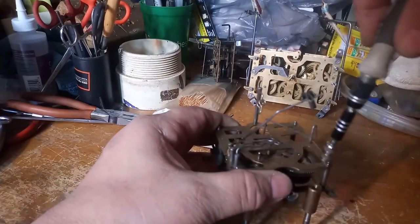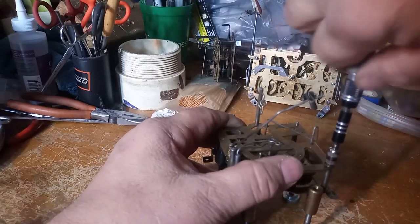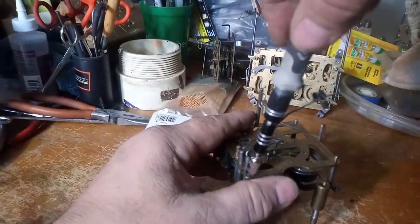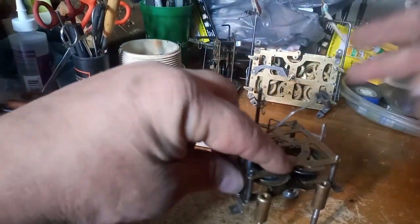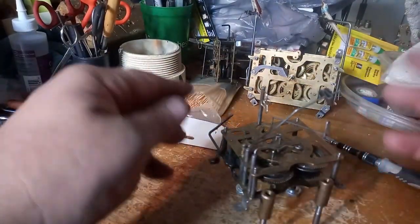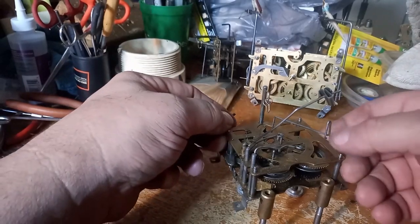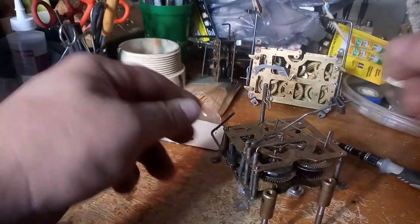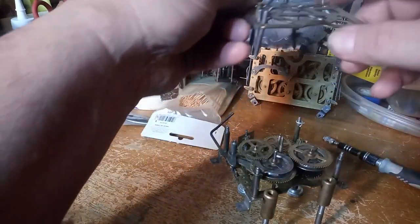Now, some people will take the hammer off and the gong, the high note and low note lift levers — I do not. The wire for the hammer is copper wiring and it's kind of fragile. I'm a firm believer: if it's not broken, don't fix it. Now that I have the nuts off, if I'm careful I can take the plate off and all the gears will be there.